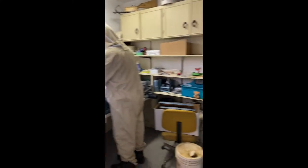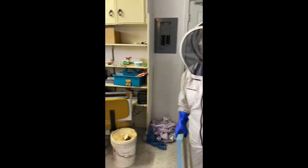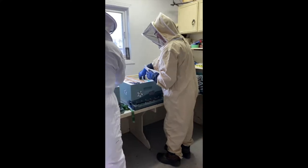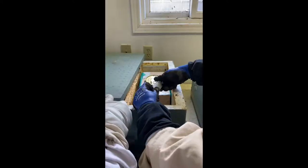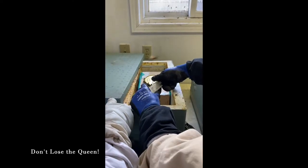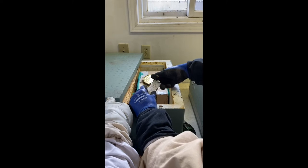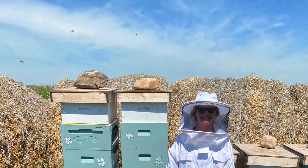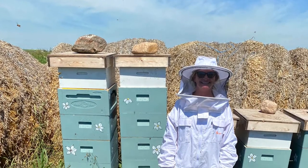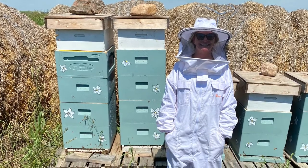Okay, this is precision work — thank god we're not diffusing a nuclear bomb. There she is, she's trying to get out. Don't lose her — she's in there. Put the whole thing in. A super refers to the boxes placed on a beehive for bees to store honey. This also helps in relieving congestion and overcrowding within the hive.